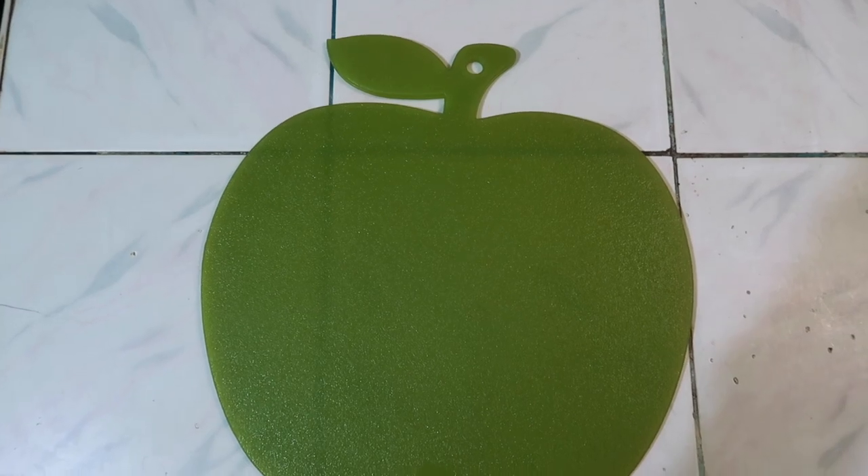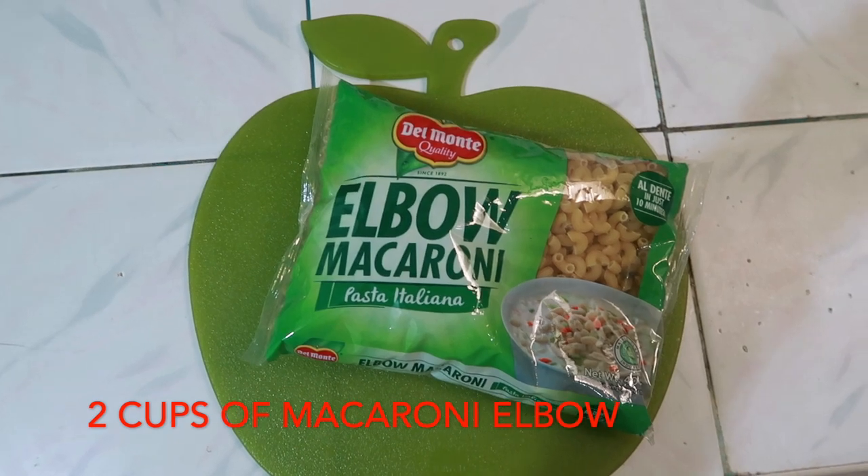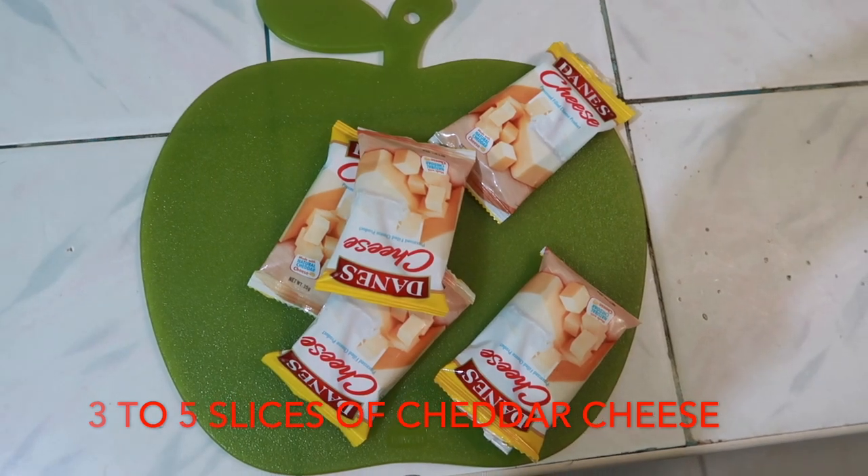Here are the ingredients: fresh milk, elbow macaroni, and cheddar cheese.